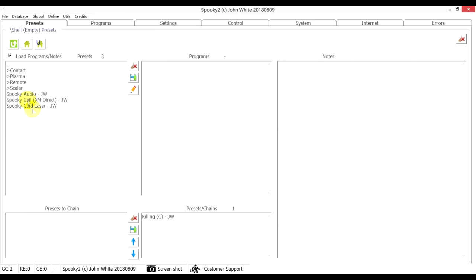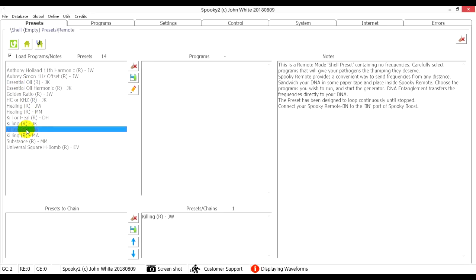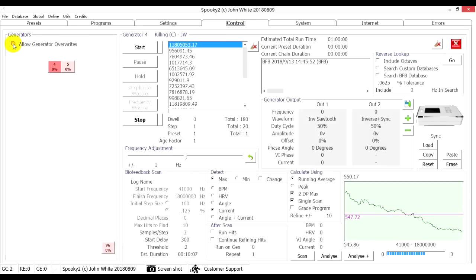After connection, go to the Preset tab and choose the Killing JW preset. Then go to the Programs tab and double-click the scan result to choose it. Go to the Control tab, tick Allow Generator Overrides, choose port 4 to load the programs, and click the Start button to start the treatment.